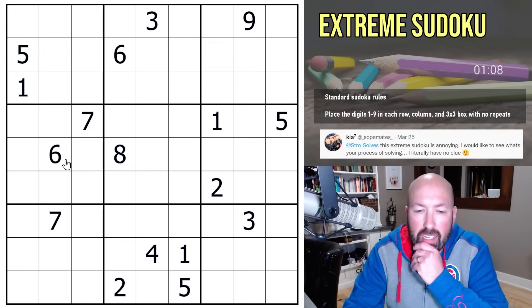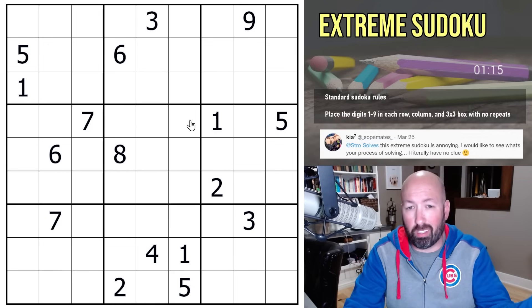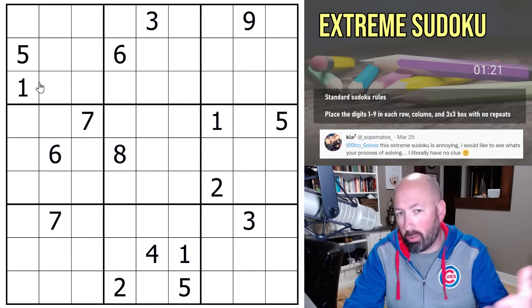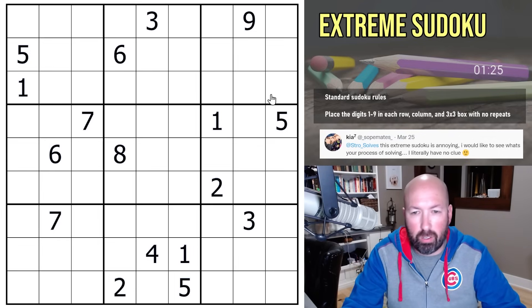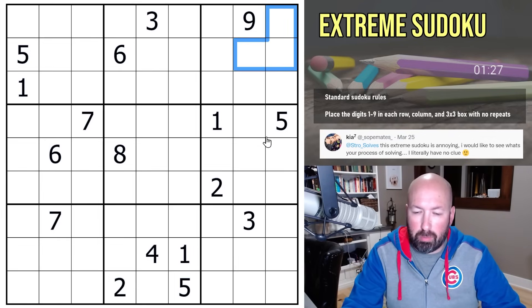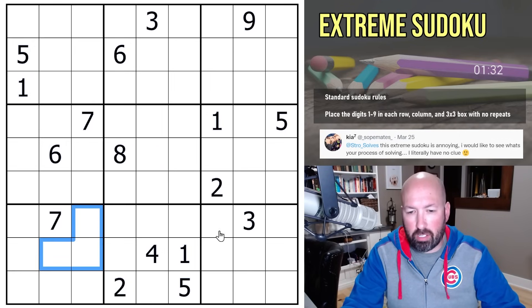There are lots of ways to approach a sudoku. One of the things I do — and I think a lot of people do this — is just sort of look around and see if something jumps out at you. But I tend to just look at the ones, look at the twos, look at the threes. It's not the most efficient way, but it gets it done. We've got ones here, ones up there, ones in here — so we can limit it to three spots.